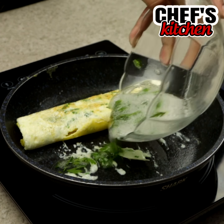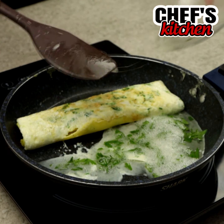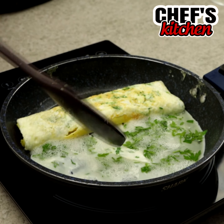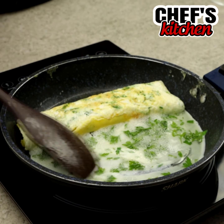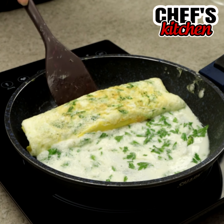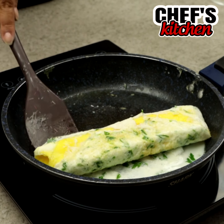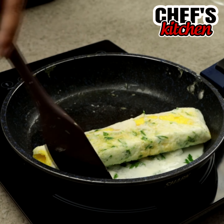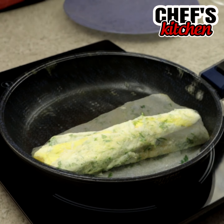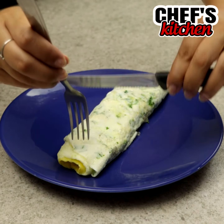Then let's add the other half of the whites and roll. And the recipe is ready.